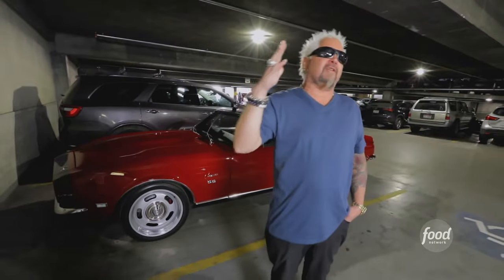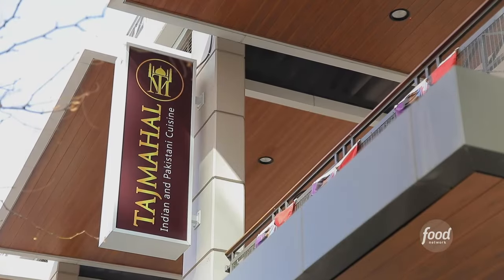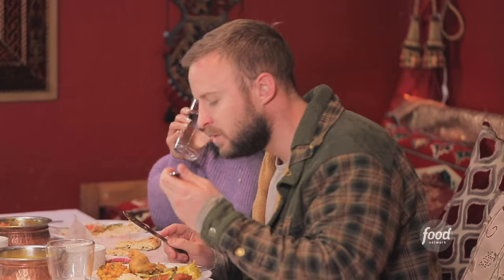Why am I here? Because I hear that there's a Pakistani Indian restaurant that is off the hook. This is Taj Mahal. Lamb shank for the win — Taj Mahal is the place that we can come back to over and over.